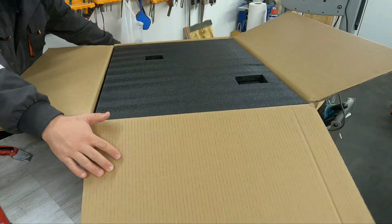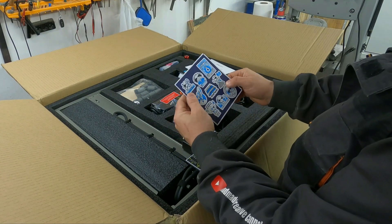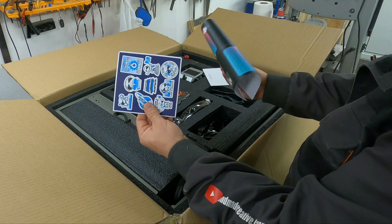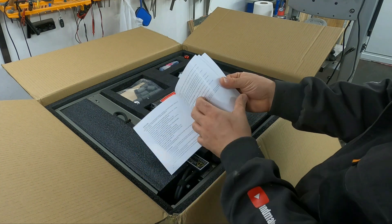We have a well packaged product. All parts are carefully stowed away without taking up space. We have some stickers to beautify the appearance of the machine if we want. We have a list of instructions for both PC and using the machine offline via SD card, and an assembly instruction booklet with lots of step-by-step assembly photos.